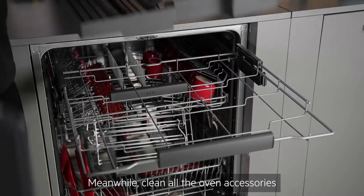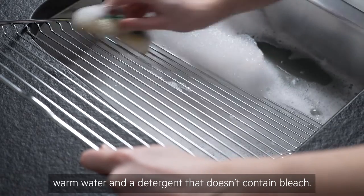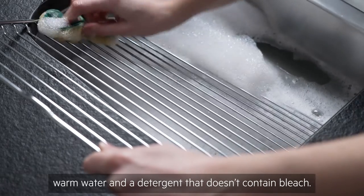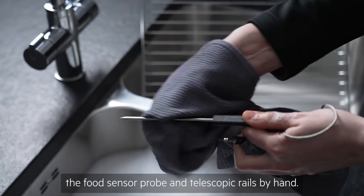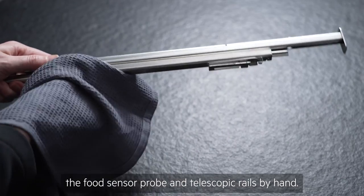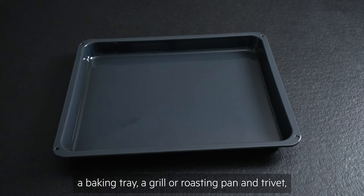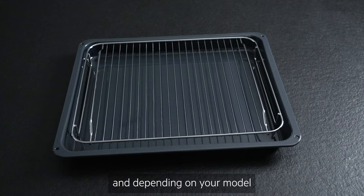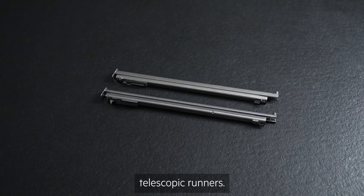Meanwhile, clean all the oven accessories either in the dishwasher or with a soft cloth, warm water and a detergent that doesn't contain bleach. If your oven has them, it's best to wash the food sensor probe and telescopic rails by hand. With your new oven you will likely have a wire shelf, a baking tray, a grill or roasting pan and trivet, and depending on your model you may also have a food sensor probe and telescopic runners.